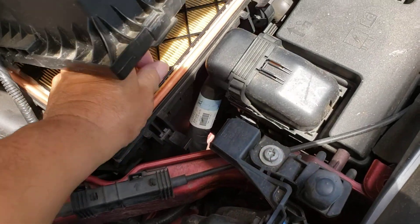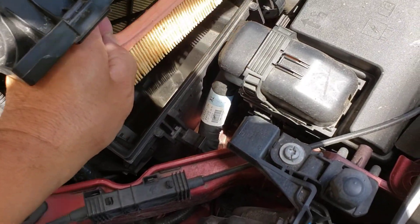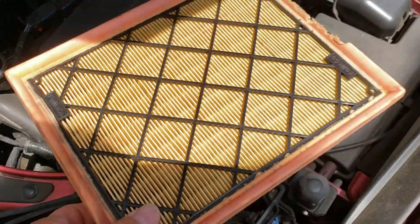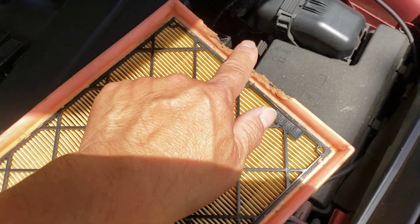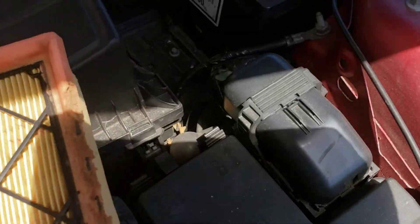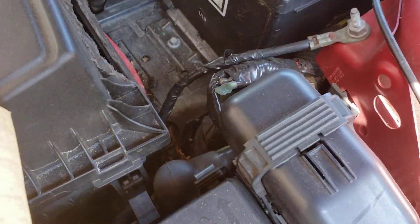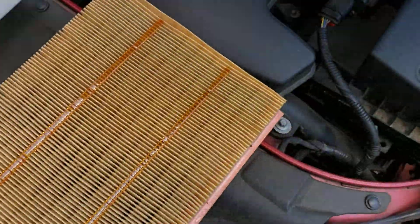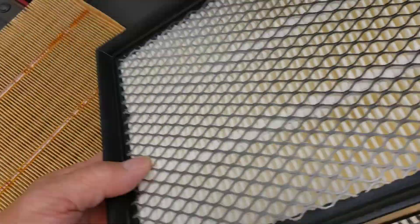Alright, let's get it out of there. This is the one that I wrote about a while ago, where Mr. Squirrel ate up the corners. Alright, there it is.